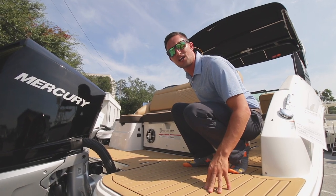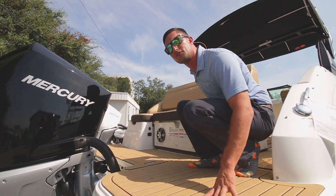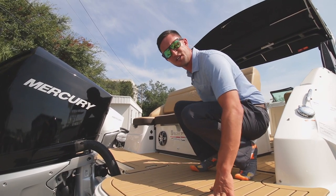You're gonna notice an abundance of C-Deck on this boat. Really stylish, fabulous, and of course it serves a purpose — really nice and soft on the feet.